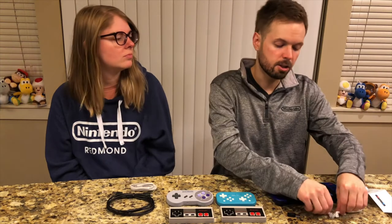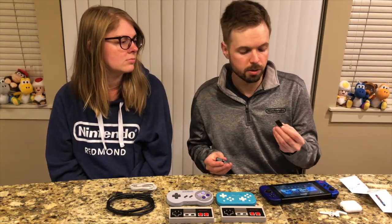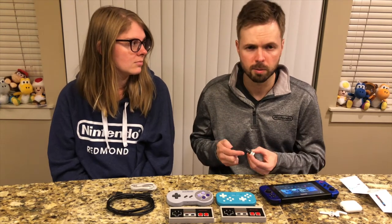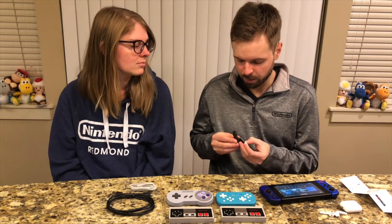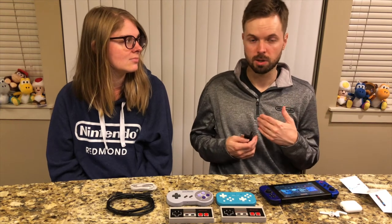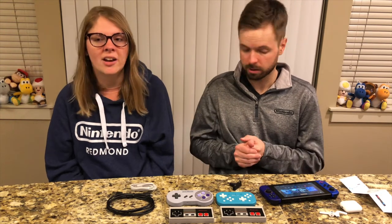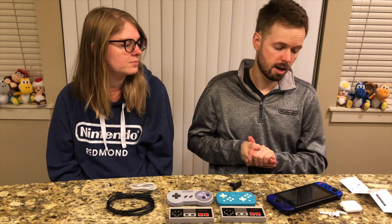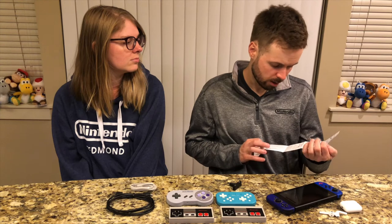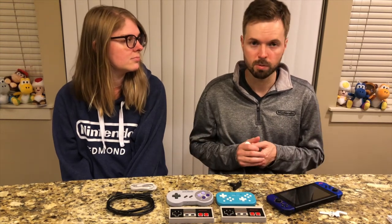One really neat addition is it not only works in handheld mode for the Nintendo Switch or Switch Lite, but you can also use it with your dock. It comes with a little extender — originally we thought this was for a computer, but it actually plugs into a port on top to make a little T-shape, and that connects into the side of your Nintendo Switch dock. So you can dock your Switch and play with Bluetooth headphones on the couch without disturbing anyone. From what I can tell there was no lag or latency, and pairing was painless — just open the AirPods case, press sync, and the sound came right through.